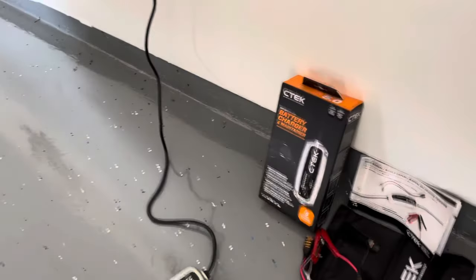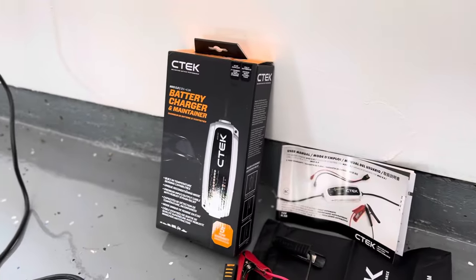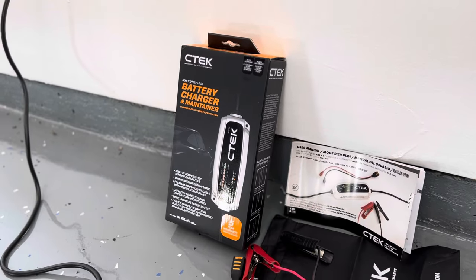I'm going to try and get this all in one take. I just recently bought another — this is my second CTEK trickle charger. Here it is, there's the box. This is the MXS 5.0 trickle charger.